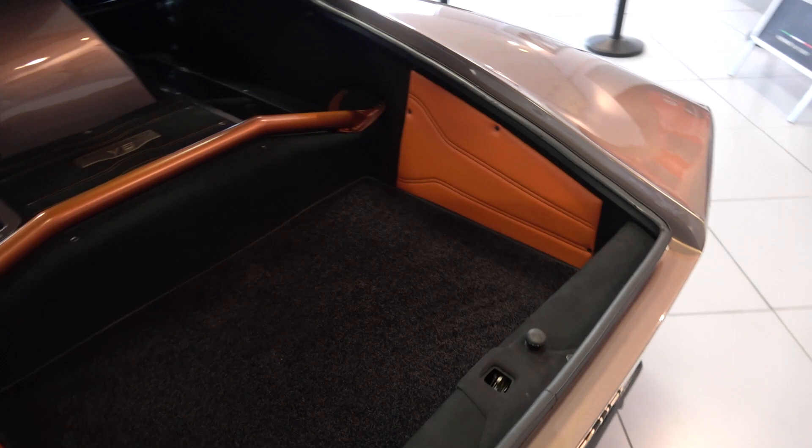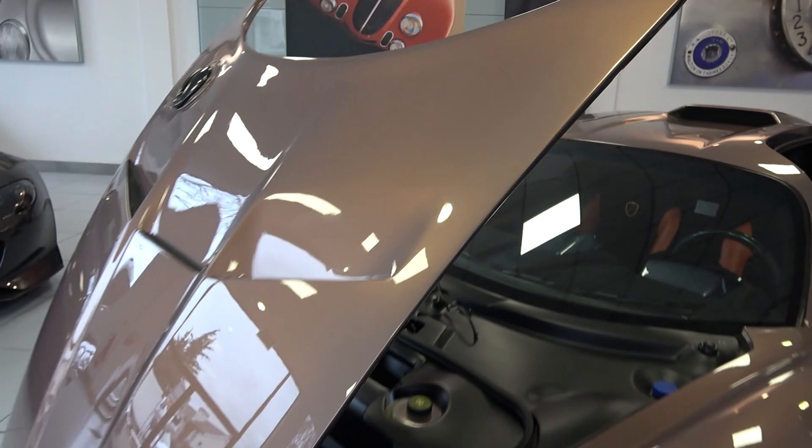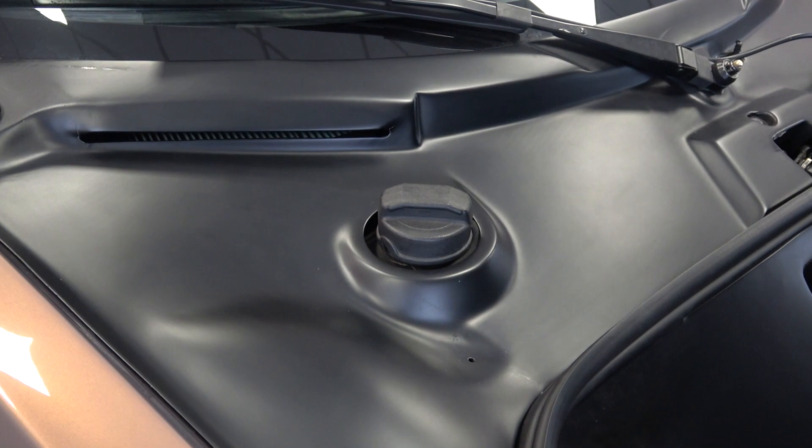Using the other lever, the bonnet can be unlatched. Here we can see the car's carbon fibre construction and various oil ports. Looking forward, we can view the bonnet air funnel that takes air from the front and sets it over the car for enhanced streamlining and downforce.